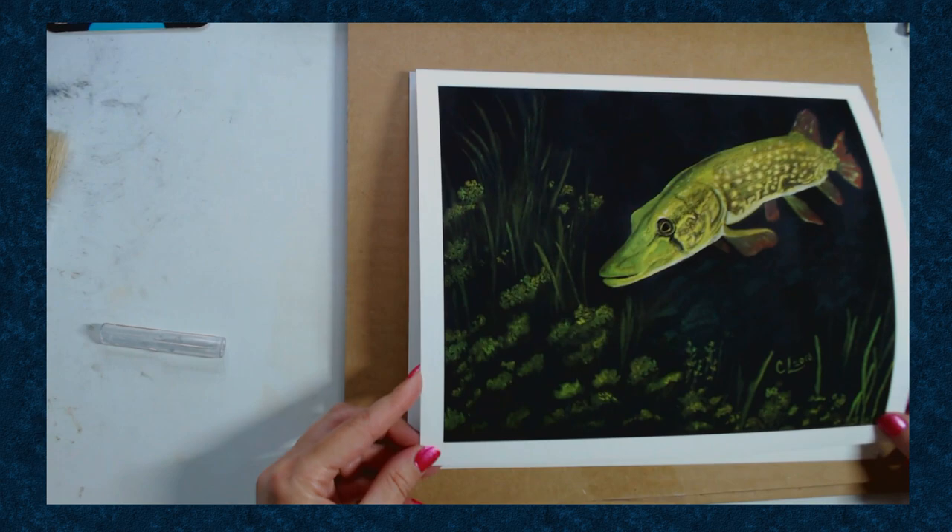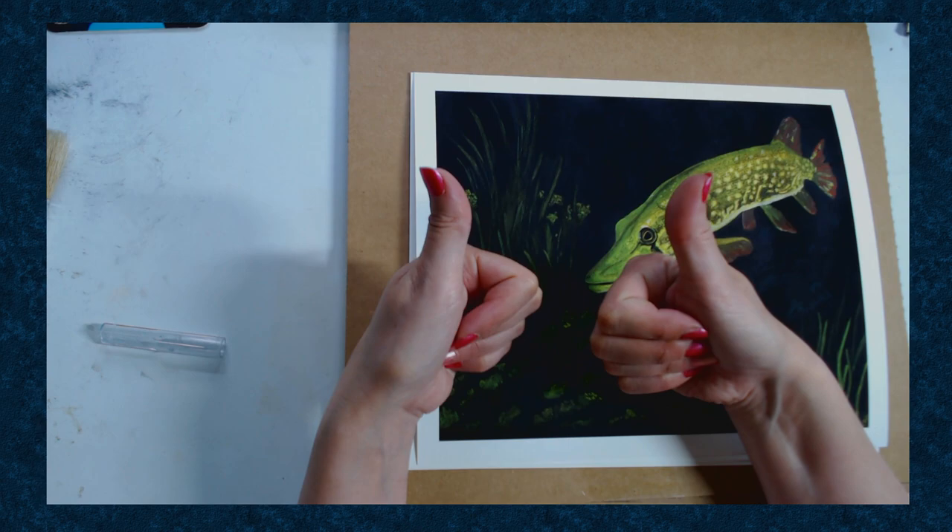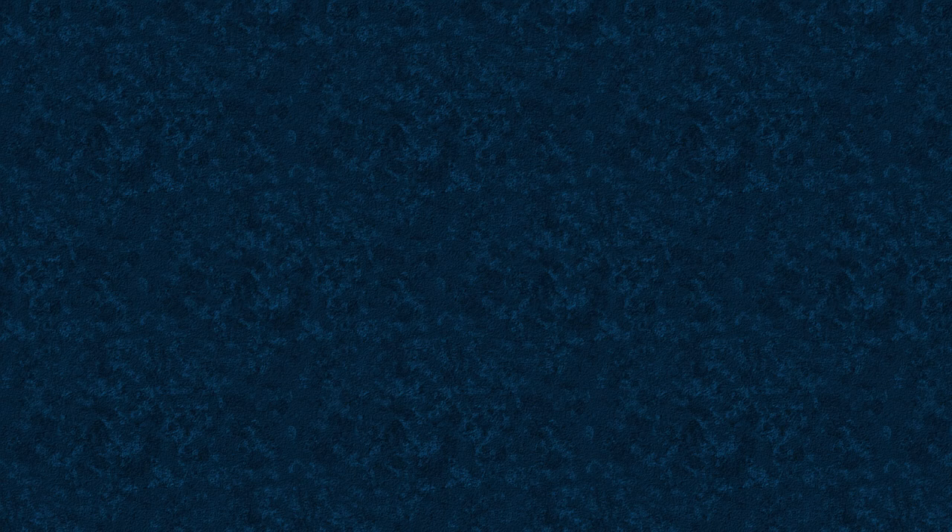I have to say I am so impressed with how these prints turned out - it was really exciting for me. I can't wait to start getting these into my shop and selling them. Thank you for joining me, and I'll see you next time. Until then, keep creating!